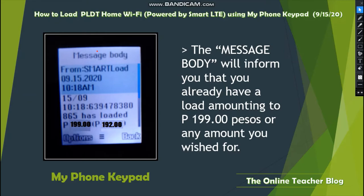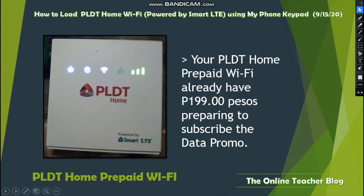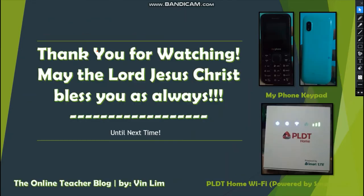The message body will inform you that you already have a load amount of 199 pesos, or whatever amount you chose. The message will also inform you about your new load wallet balance along with a reference number.